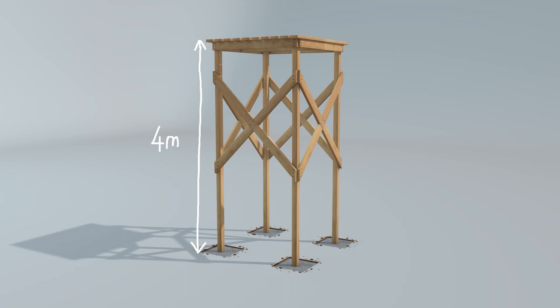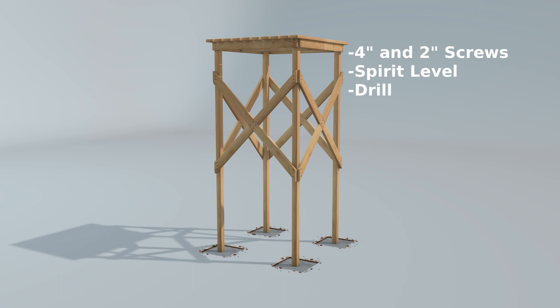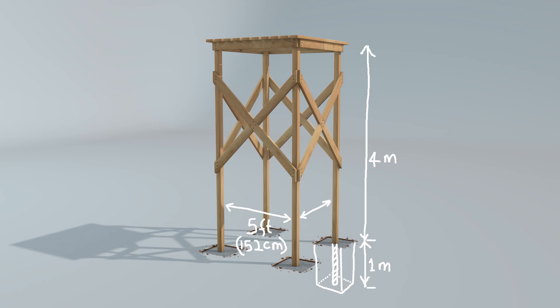For this, you'll need pressure-treated timber for durability — 4x4s for the poles, and 6x2s for the top plates and reinforcement. We'll also use 4-inch and 2-inch screw nails, a spirit level, and a drill. Each pole will be spaced 5 feet apart and will be 5 meters long, allowing for 1 meter to go into the ground.